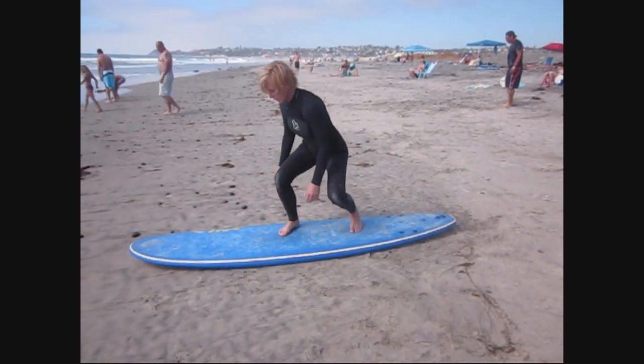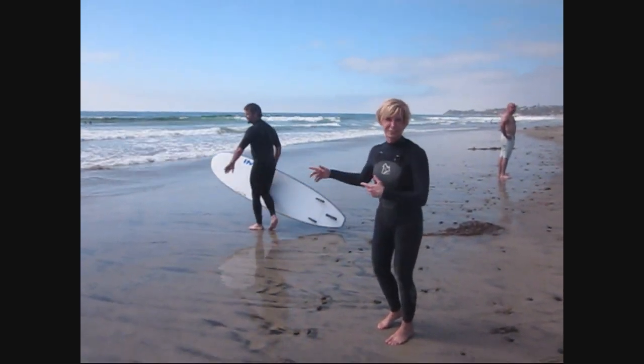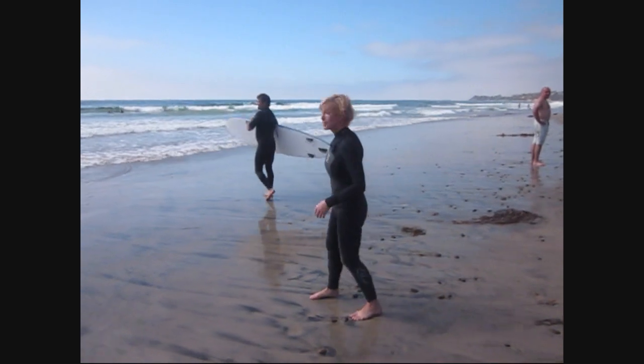There you go — see, that was good. Last interview: are you sure there's not any sharks out there? Do I really have to do this? No chance. It's a big challenge for me.